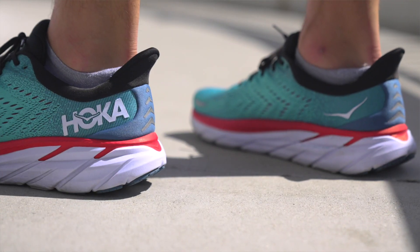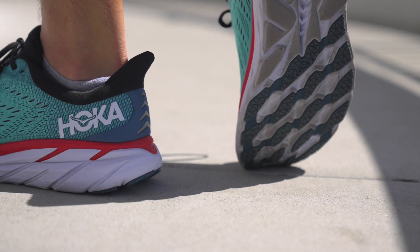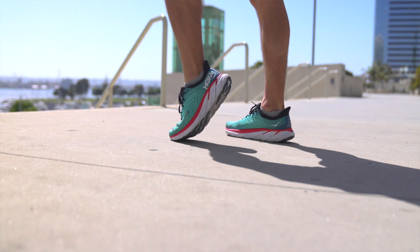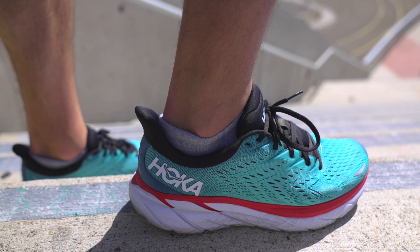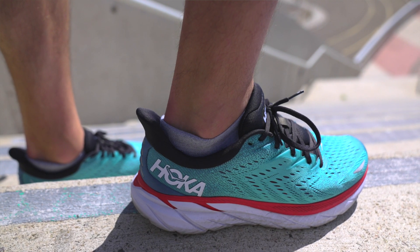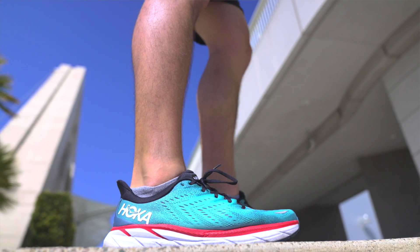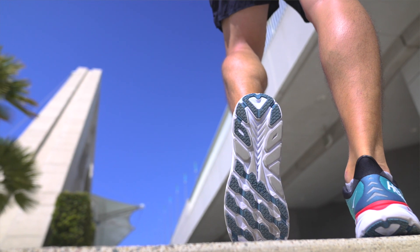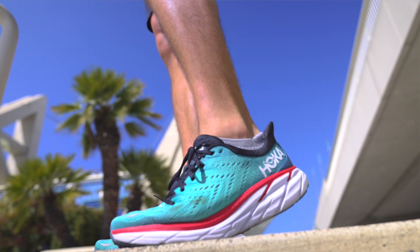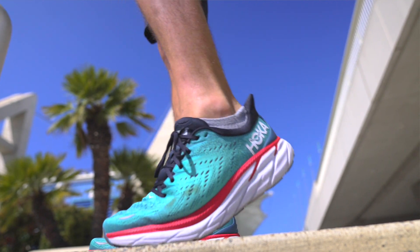Moving into the outsole, this year's model added more rubber compared to last year, which makes the shoe more durable. The midsole is super durable and can last for hundreds of miles. In the Clifton 7, the rubber pieces wore down and started coming off pretty quickly, but the EVA is so responsive that it doesn't really impact your performance. If you live in a wet climate this is going to serve you well with that extra rubber and grip. I haven't seen near the amount of wear on this rubber as the previous version, and you also have rubber in the heel for heel strikers and going downhill.